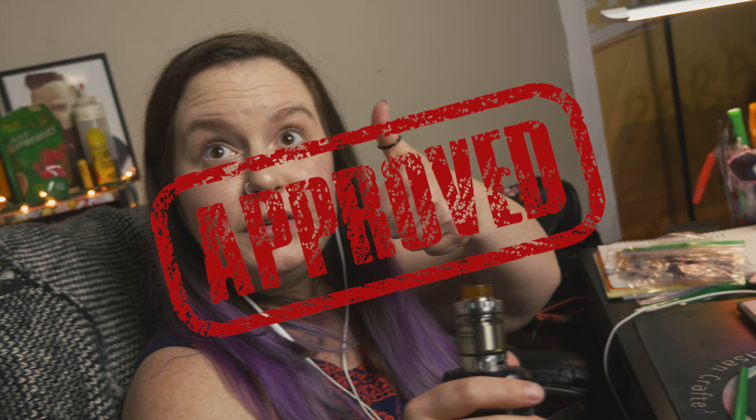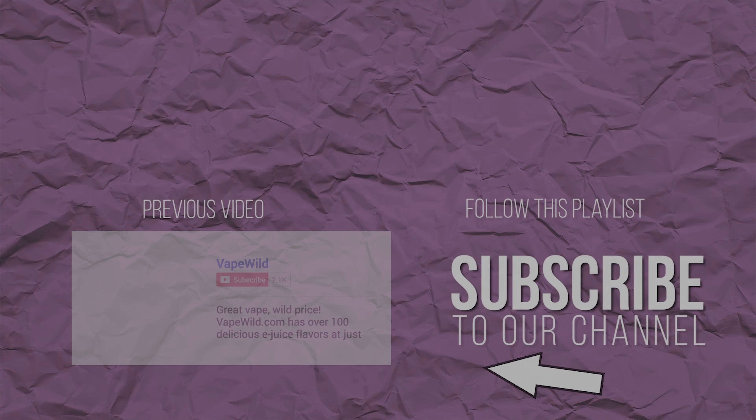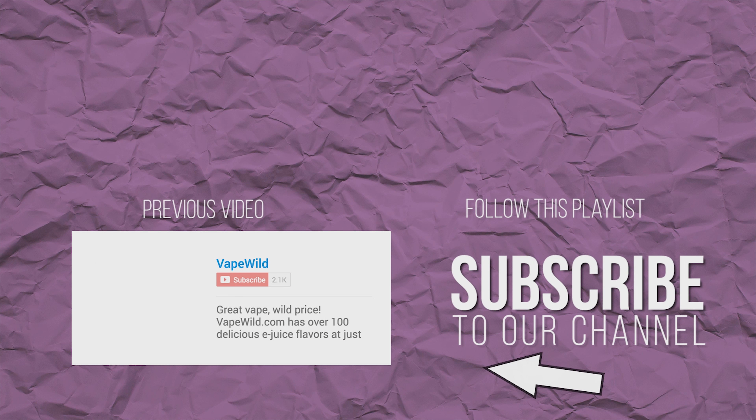This is the easiest RTA to build. I'll say that. Dale approved. It's the easiest way to build it. Alright, I'll talk to you soon. Bye.